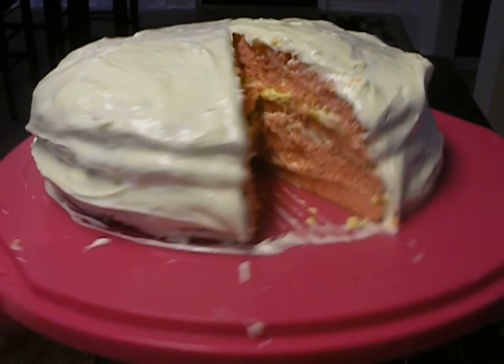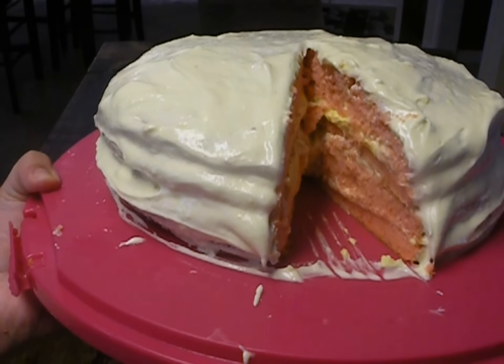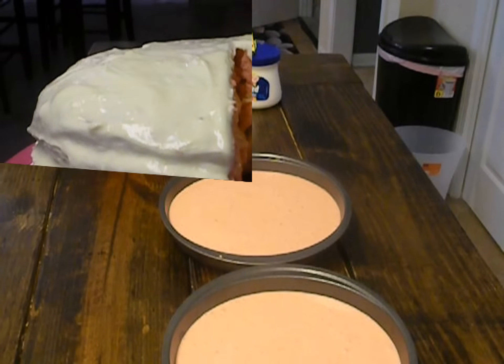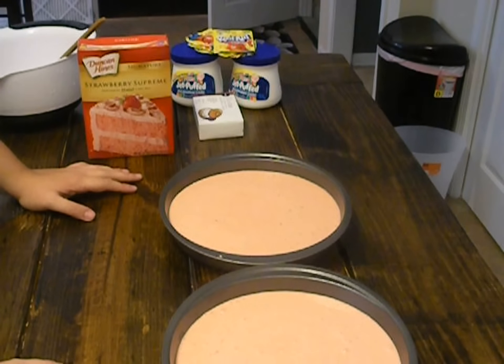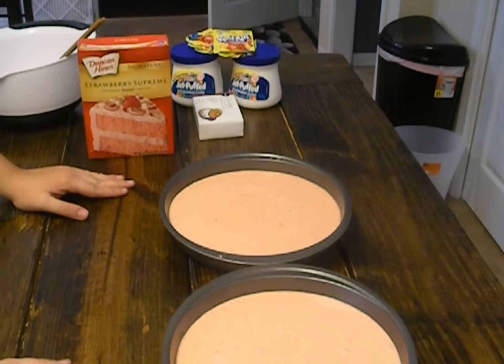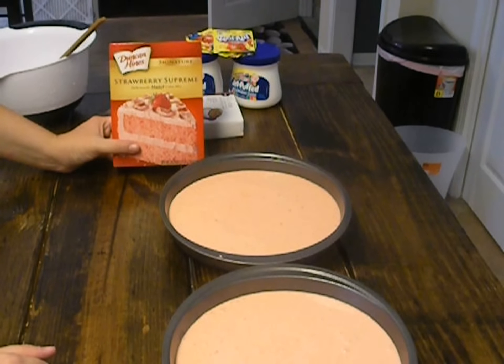Hey guys! Today we're going to make a strawberry lemonade cake. The first step is you're going to start with a box strawberry cake.